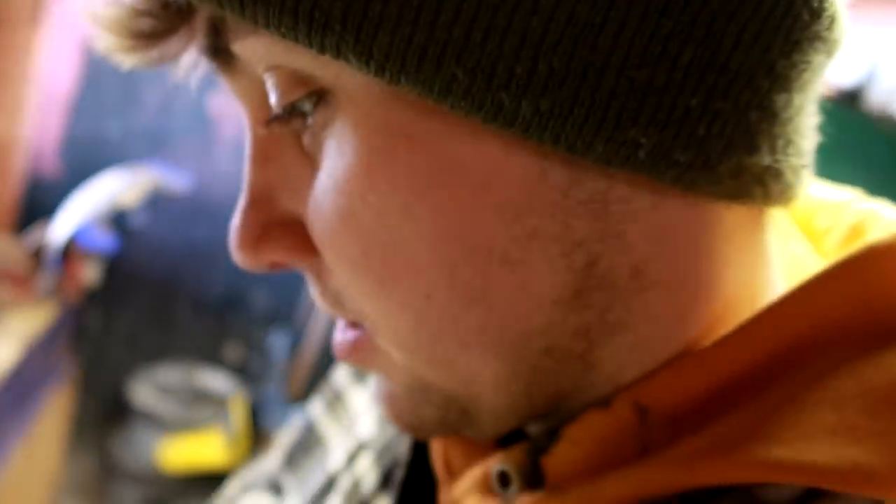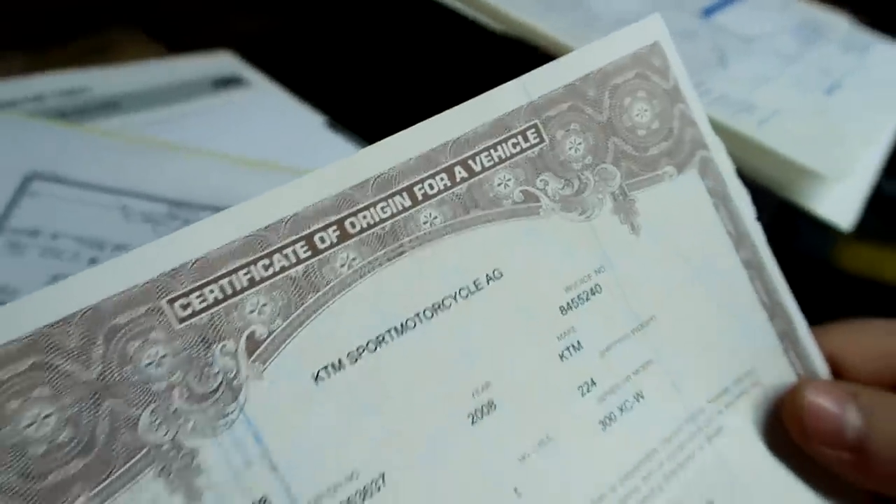Did it come with the title or transferable registration? Because that's even more rare — that's like you hit the jackpot. So how much did you pay? Almost eight grand for the bike? Jake scored it — it came with documentation from Ohio, apparently. Bikes, bikes, bikes today.